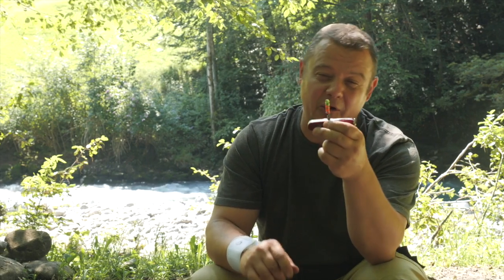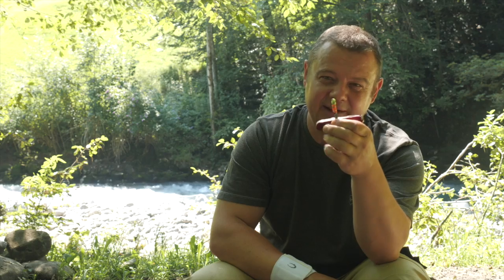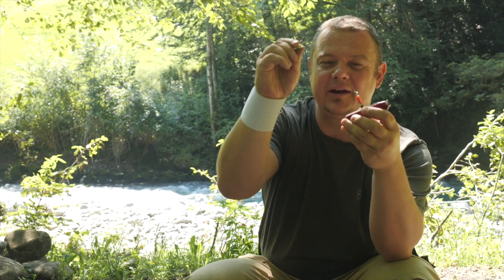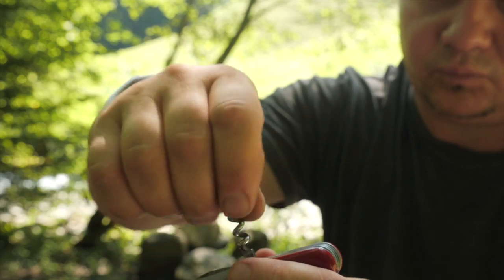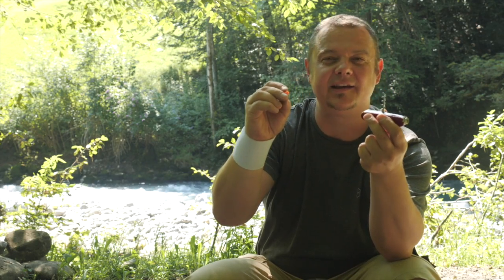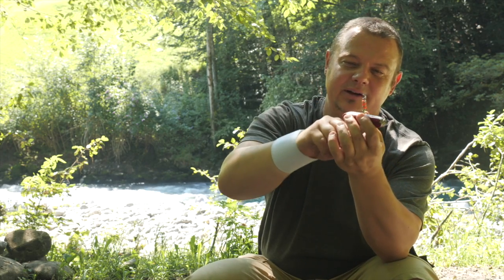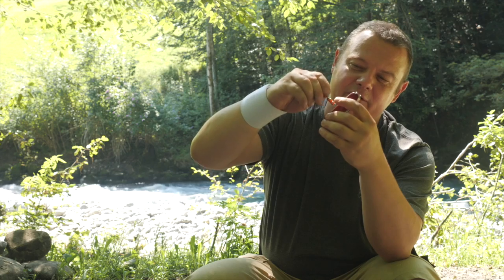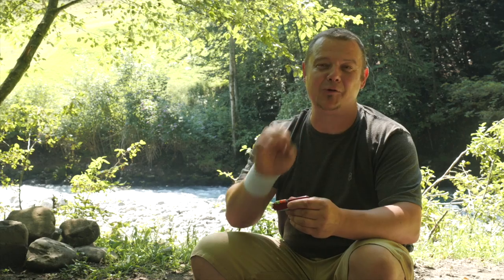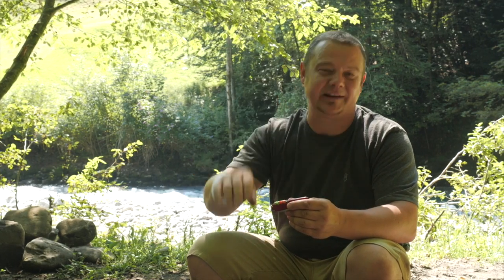Some weeks ago, Victorinox launched this FireKick. It contains a micro fire steel and a tinder coil. The cool thing is, to store it, you can turn it into the corkscrew like the screwdriver you already know. This additional feature makes my super useful Huntsman even more versatile than it already was before.